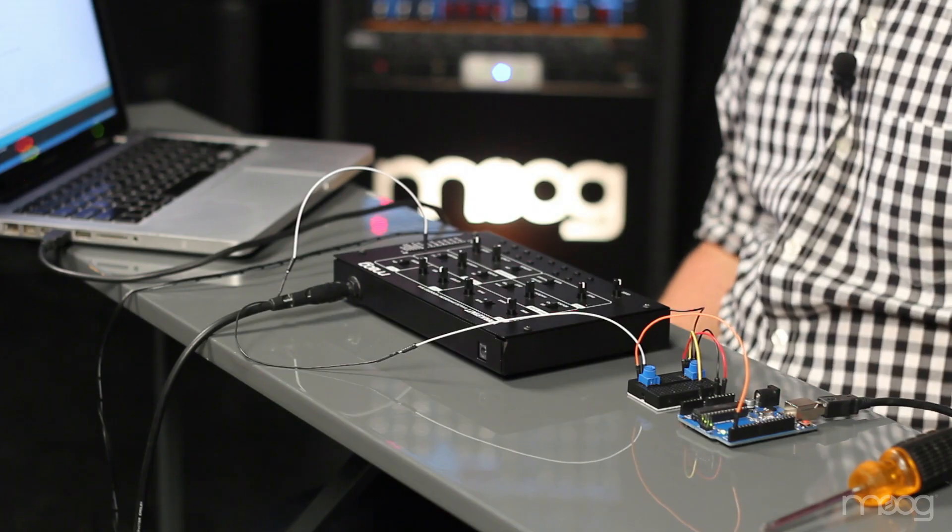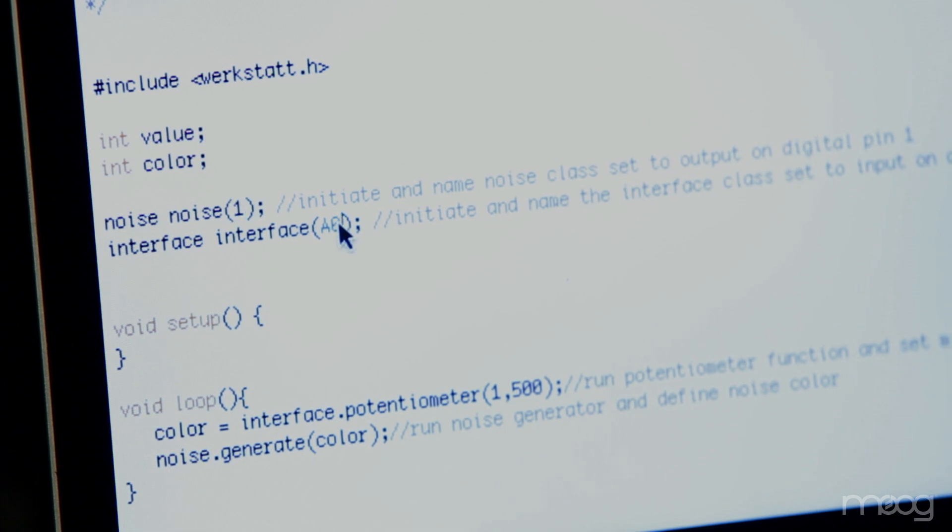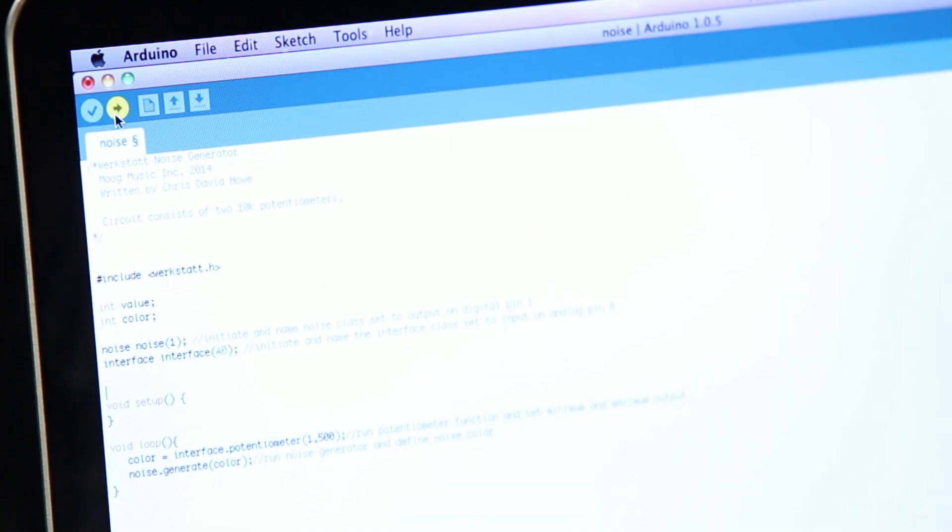Now the circuit's ready for us to upload the code to the Arduino itself. In the code, we can see that our noise output is listed as digital output 1 and our analog input is listed as analog input 0. Now we just click upload, making sure that our Arduino is connected via USB, and our code should be running.